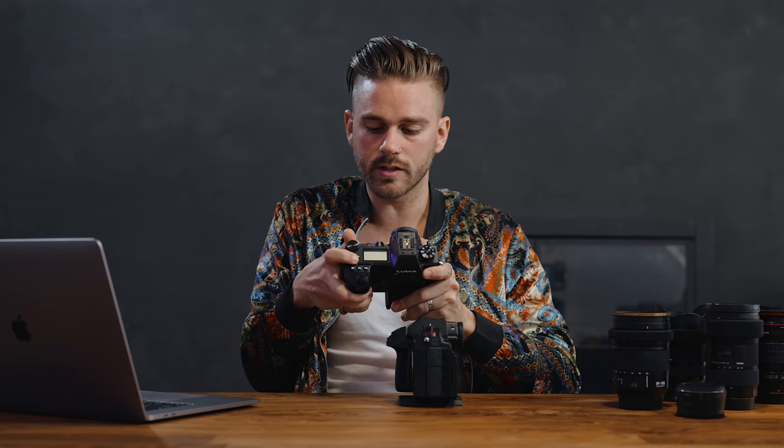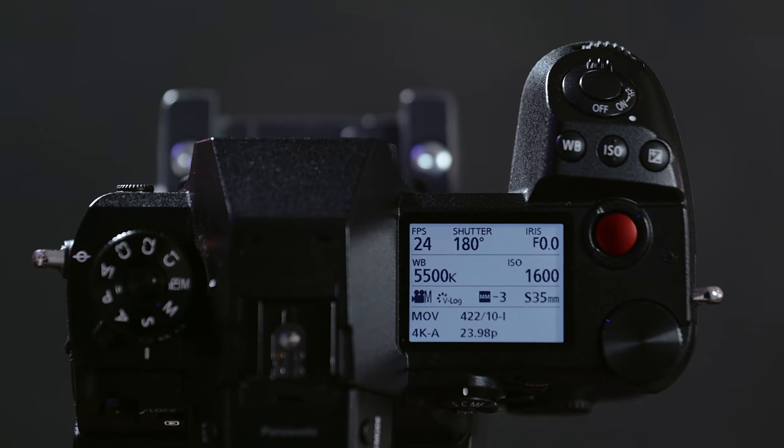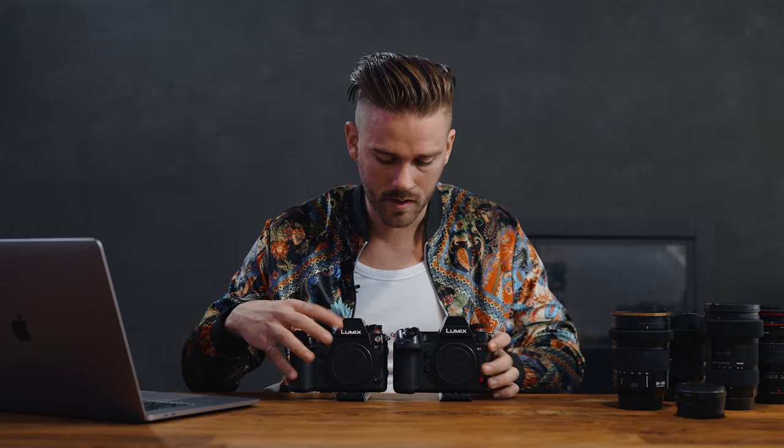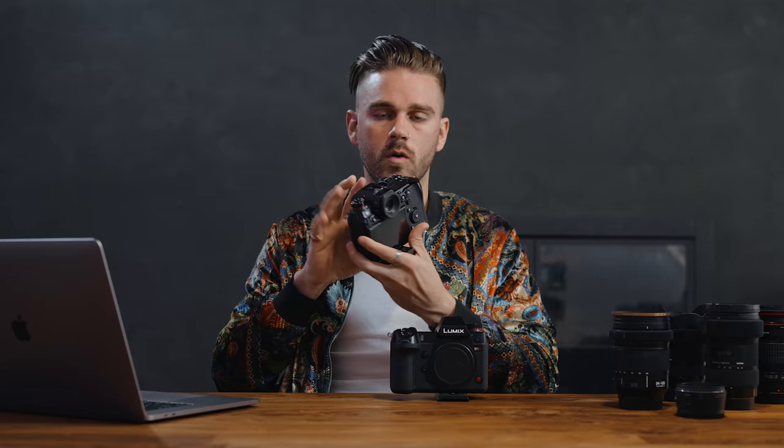Because of the larger status LCD, some buttons were moved — the on/off button on the S1 is in one position, but on the S1H it was moved up near the shutter button. The on/off switch feels very identical to the scroll wheel, so you might accidentally bump it and change your f-stop or shutter speed when trying to turn the camera on or off. I prefer the placement of the on/off button on the S1. Both cameras also have record buttons, but you can customize the shutter button as your record button anyway.